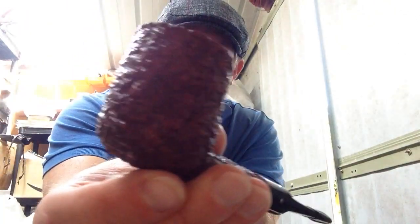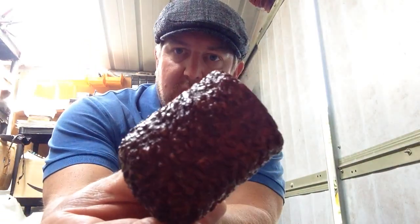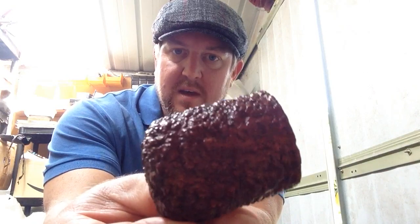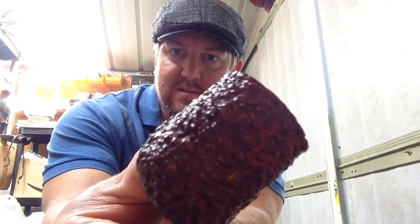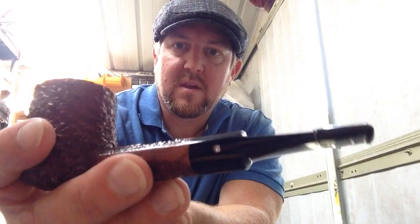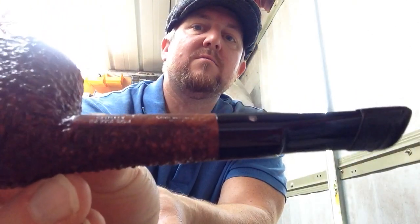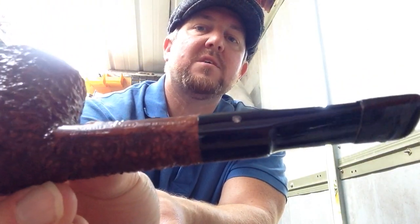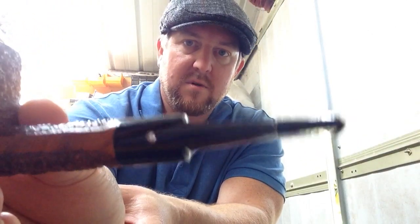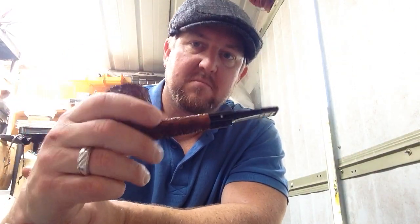I was asked about this — it's a Castello Sea Rock Briar, made by Carlo Scotty in Italy. Beautiful, beautiful pipe. I love the rustication on this — it's like it has been churned through the sea, it's really knobbly and very tactile. Beautifully detailed, and you can read 'Carlo Scotty Italy' on it. Everything about it is absolutely perfect. If you can get one, I suggest buying one — they're beautiful.